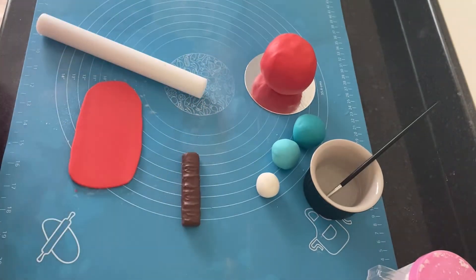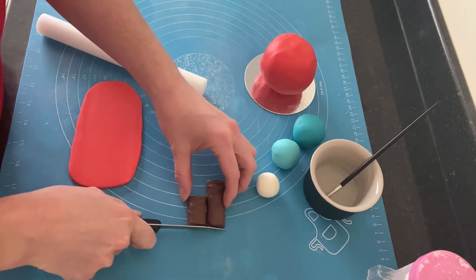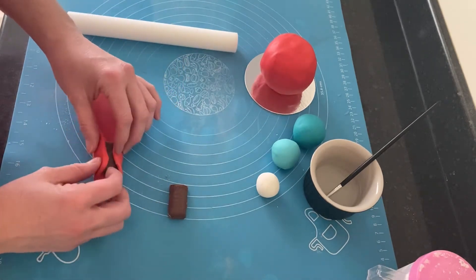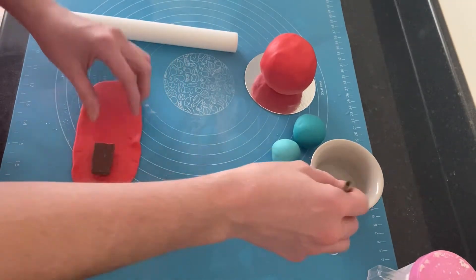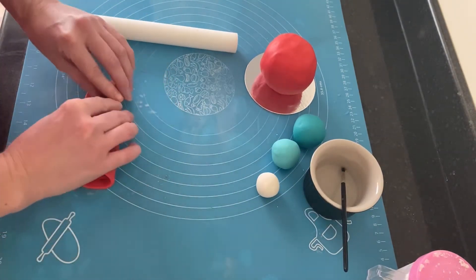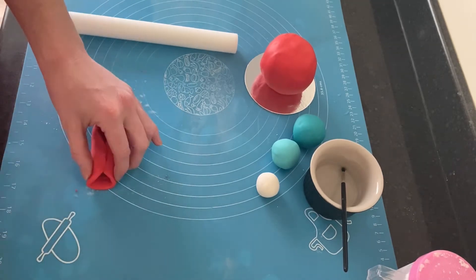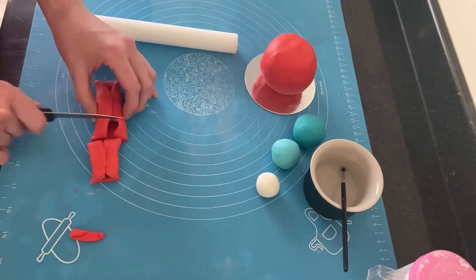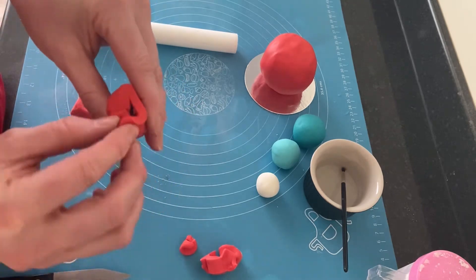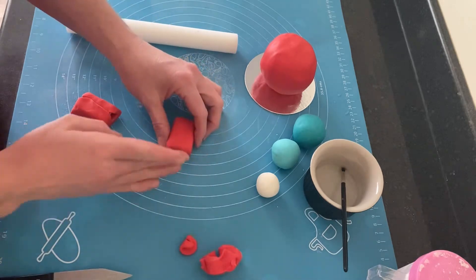To make the legs, I rolled out a thick piece of red fondant and, taking the Twix bar, measured how long I thought the legs would be. I checked that the red fondant would cover the Twix leg, used a little bit of water to attach the fondant to the Twix, pushed it over, and tried to rub in the seam as best as possible. Then I used the sharp knife to remove any excess fondant.